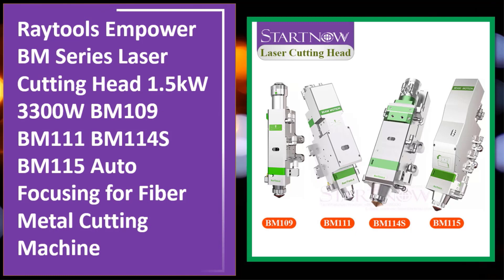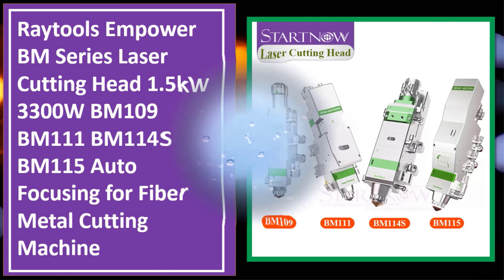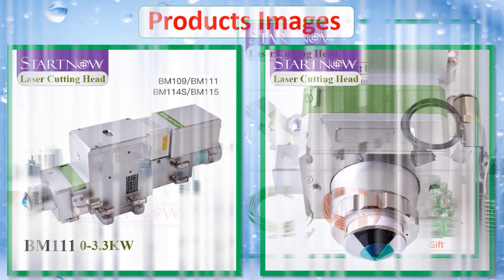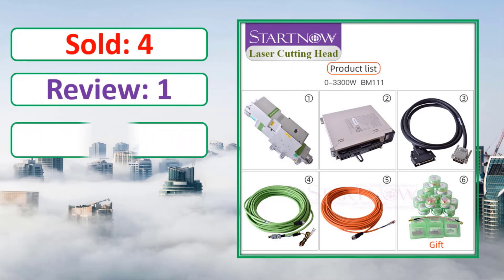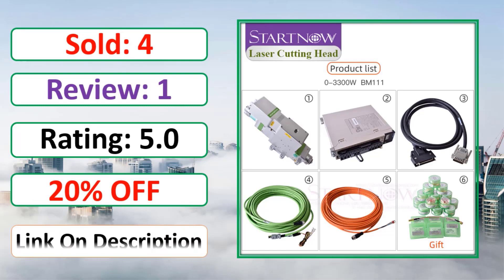At number four: Raytools Empower BM Series laser cutting head, 1.5 kilowatts to 3300W — models BM109, BM111, BM114S, BM115 — with autofocus. Product images, sold count, review rating, and percent off link are shown in the description.